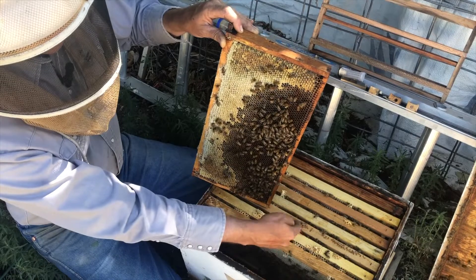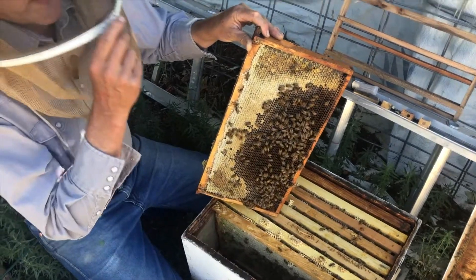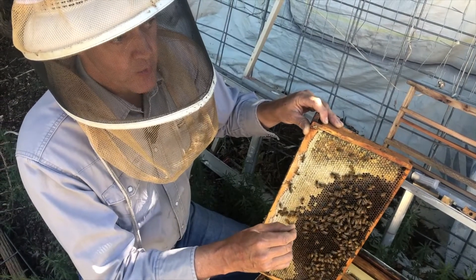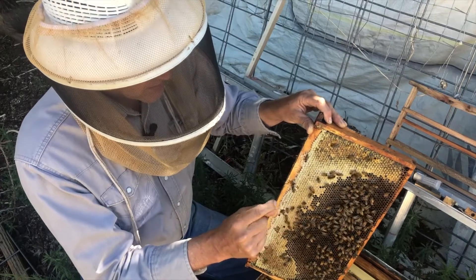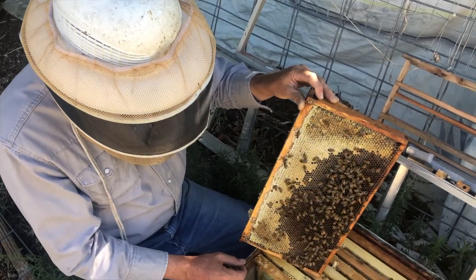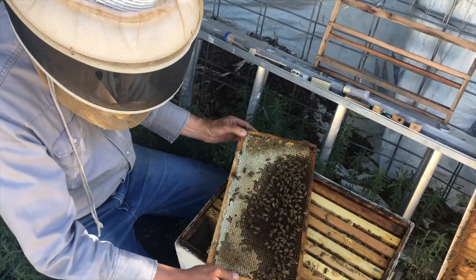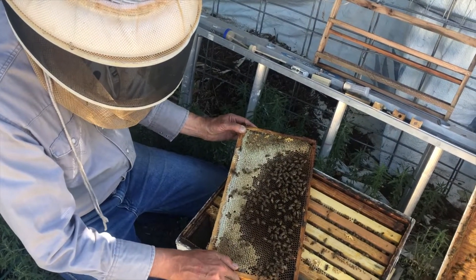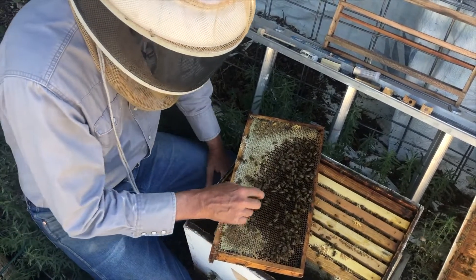A note on catching queens: if she's a virgin queen and hasn't been on her mating flight, I don't want to pick her up by the wings because I could damage them. They're still tender and not hardened off at that point, and it might interfere with her flight. If you want to set the frame down, you can without smashing a lot of bees. Make sure the queen's not on the other side when you set it down — set it down gently and they'll move out of the way.